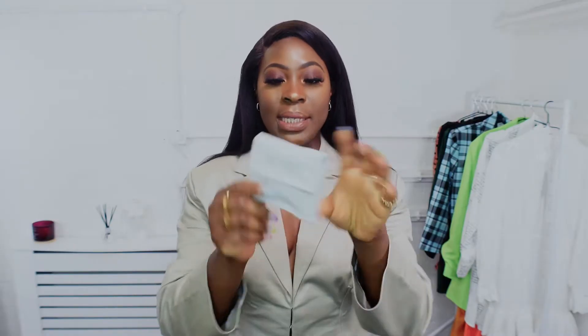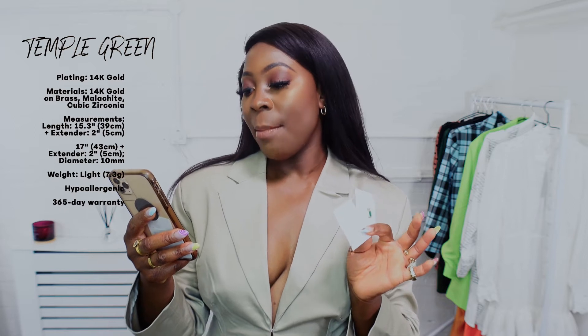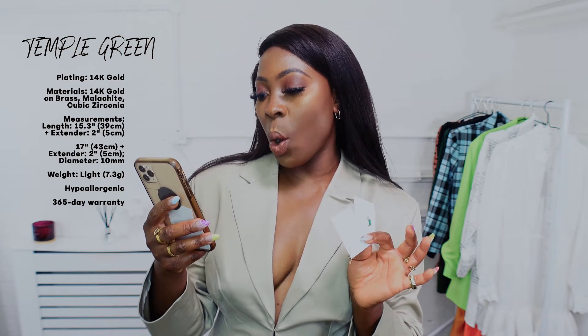The next item I received is a pair of necklaces. It comes in this cute little travel or storage pouch. It's two chain necklaces — again, really cute packaging. This is the first piece; let me show you guys a close-up because the lighting is washing it out. This is the Temple Green, and these are basically a pair of layering necklaces. The great thing is they come separately, so you don't have to wear them together — essentially you're getting two necklaces for the price of one.